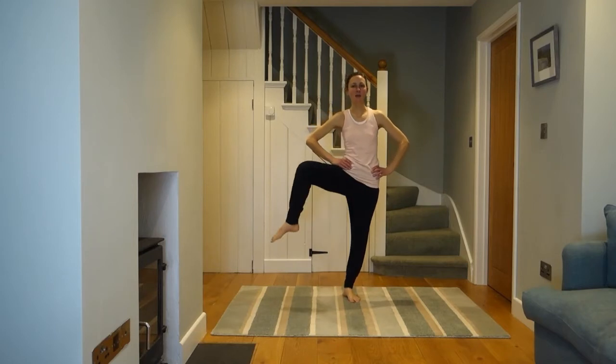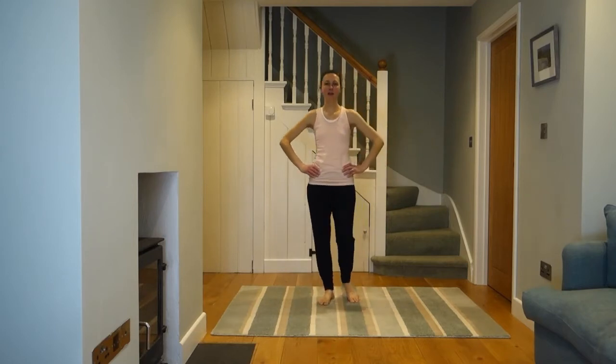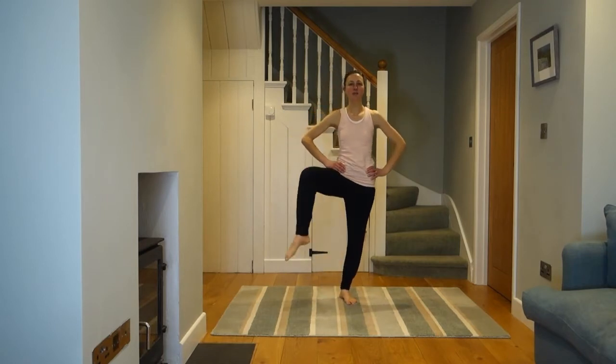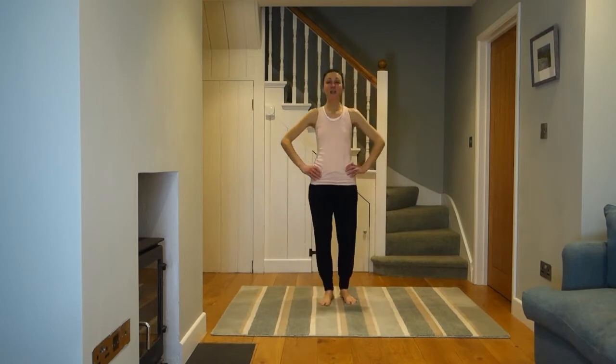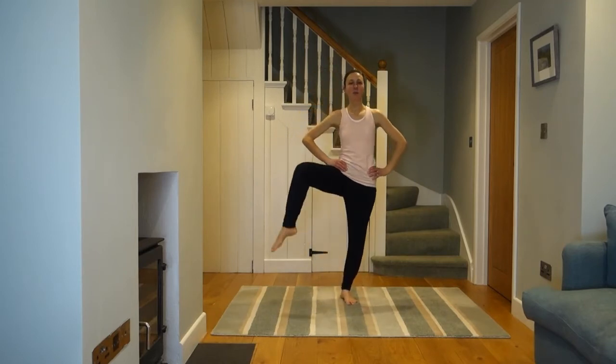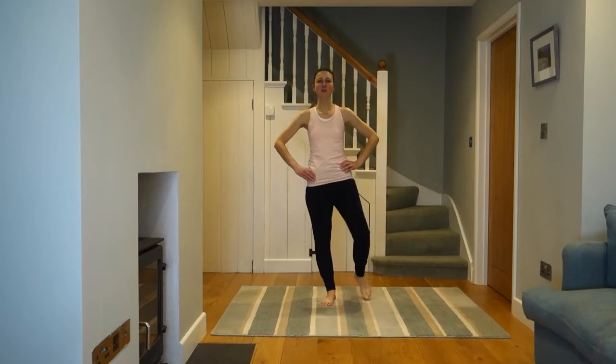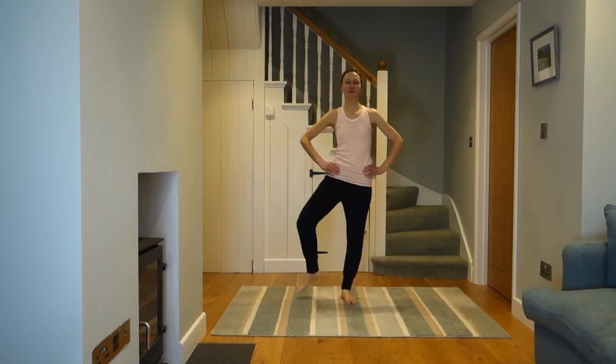We're going to open up and loosen out through your hip joints now. You're going to take one leg up, out, and down, then bring the other leg up, out, and down. As much as possible, you want to keep the rest of your body fairly still — you will have to move, you can't stay completely statuesque — but focus on moving through your hip and not anywhere else.